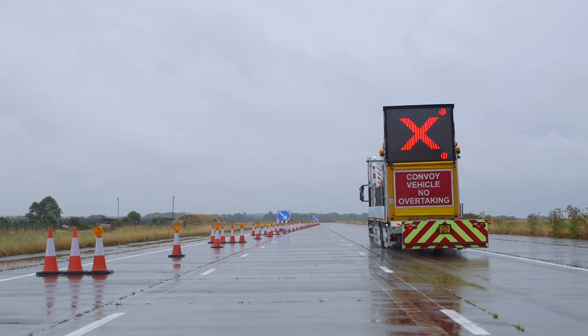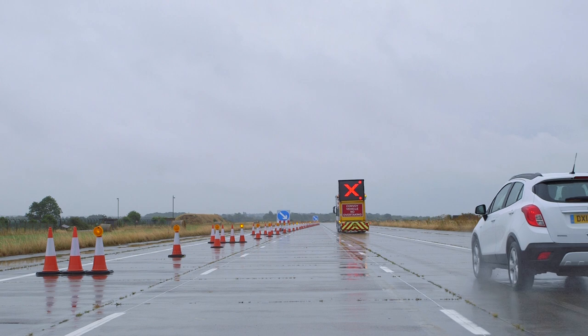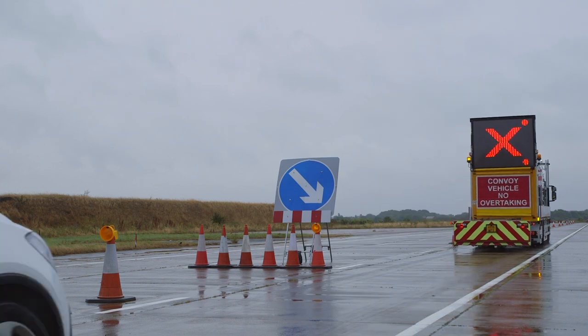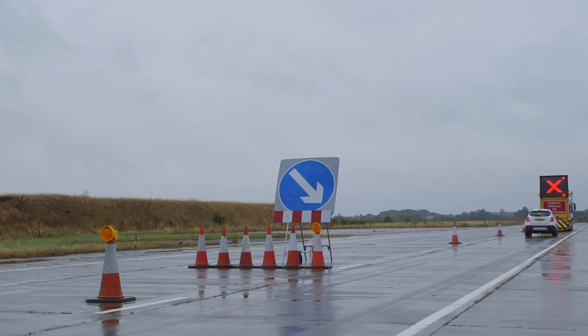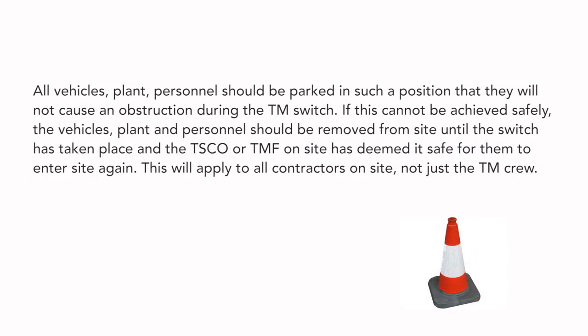As the CCV reaches the end of the entry taper, the CCV driver resumes contact with the TM crew to inform them of the last vehicle that entered the lane closure. This instruction must provide a clear indication of the final vehicle ahead and is intended to allow the crew to identify the start of their working window. All vehicles, plant, and personnel should be parked in such a position that they will not cause an obstruction during the TM switch.